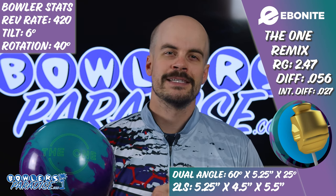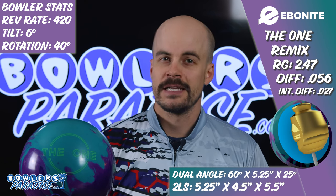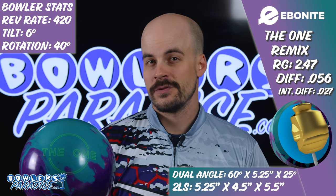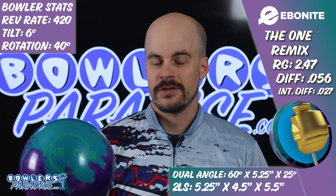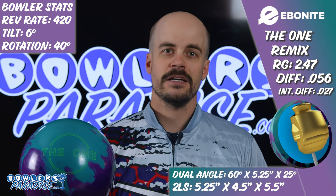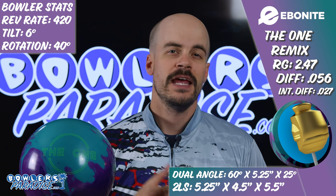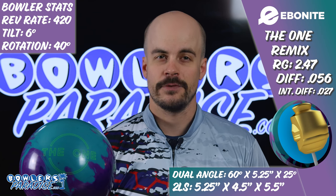The Ebonite One Remix is the newest rendition of an old idea. The One line, which features the Eccentrix core, has been around for the better part of the new millennium, with this newest remix featuring the GB14.4 cover stock out of the box at a 2000 Crown factory compound finish. This cover stock is technically the only time this newest formulation has been used; however, it does follow in the footsteps of the GB14.0 that was originally used on the Maverick.